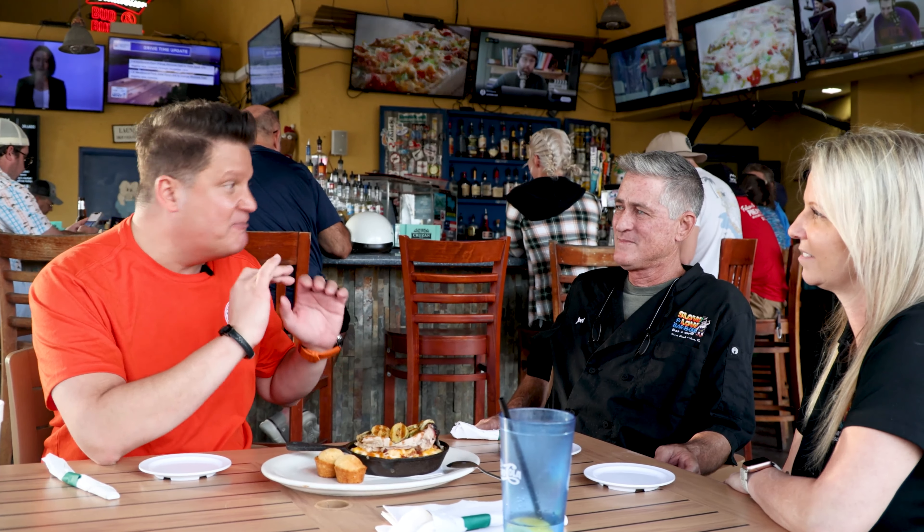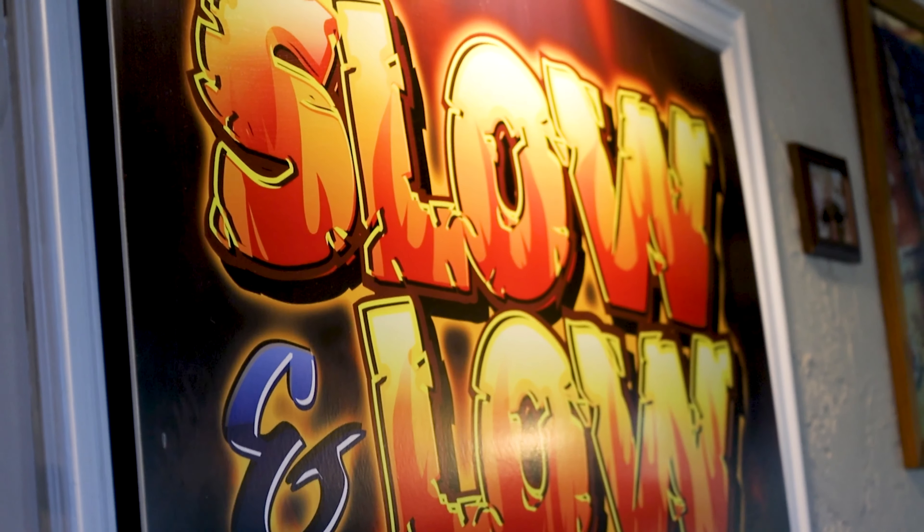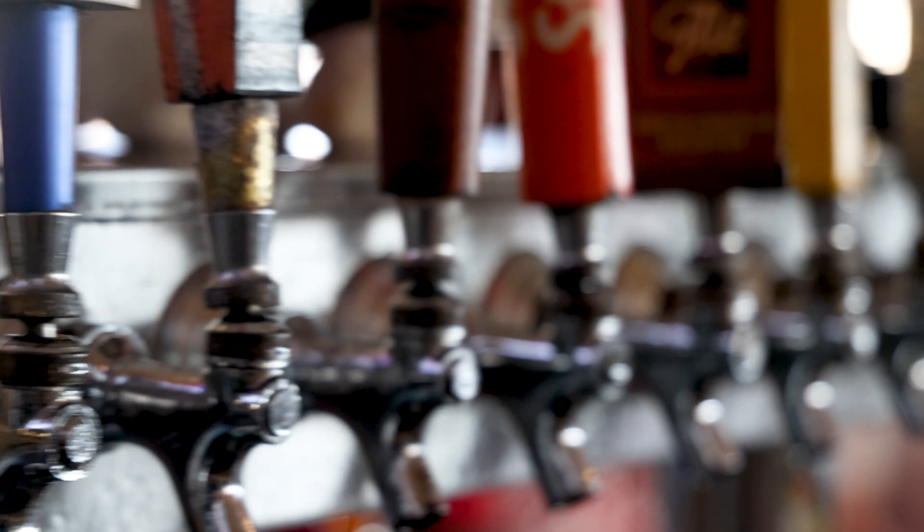Sitting down with the owners now — Nicole and Joel. I just got to look back at the smoker and talk to Ray the chef — you guys are creating some magic back there. How did this come to life? Did you start doing barbecue at home and then decide to open a restaurant? We managed a barbecue restaurant for six years before we opened. We were supposed to buy that restaurant but things fell through, and we decided we love Cocoa Beach, so we came here. We wanted a restaurant with a big outdoor bar, good atmosphere, and live music.